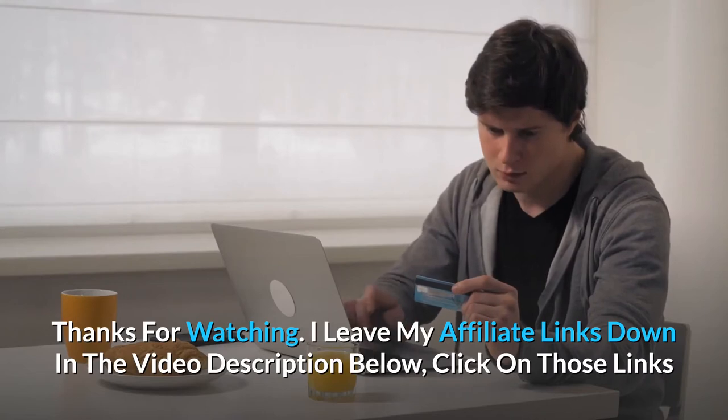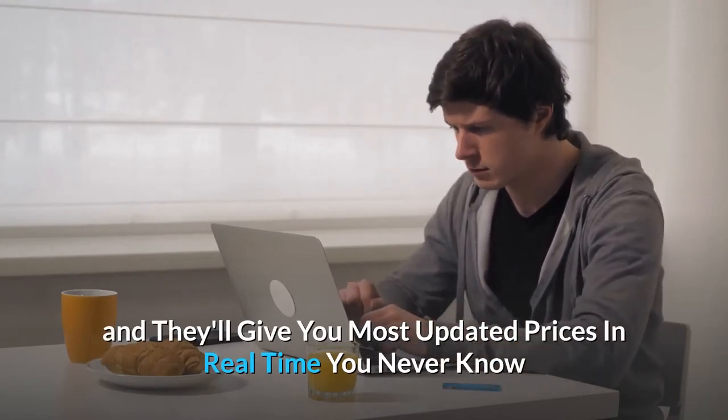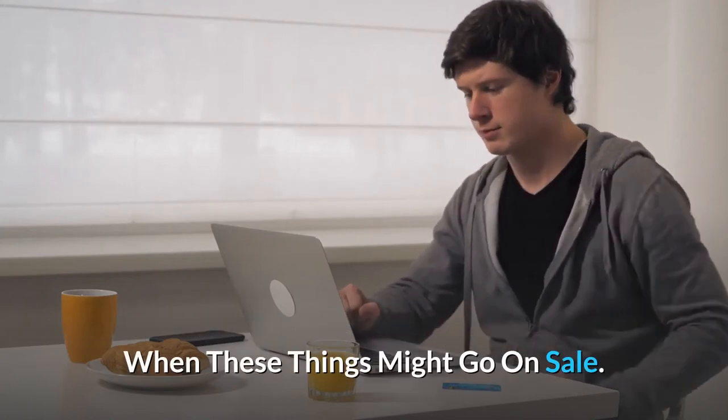I've left my affiliate links down in the video description below. Click on those links and they'll give you the most updated prices in real time — you never know when these things might go on sale.